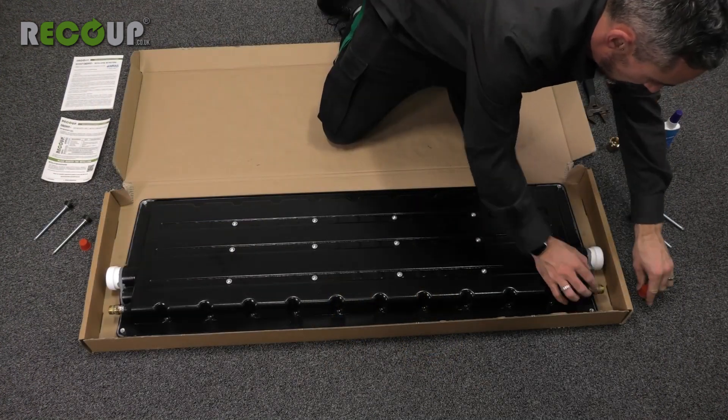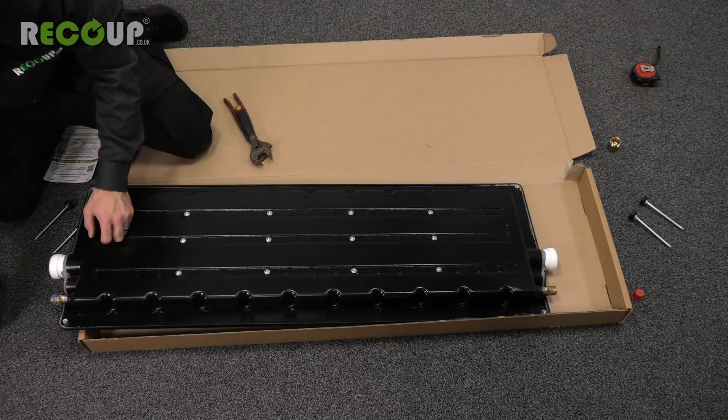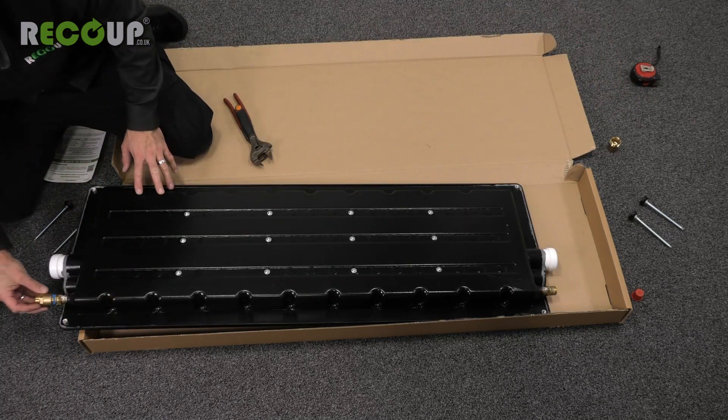If connecting 22mm pipework, then 22mm female-line compression adapters can be used to keep the increased pipe size right up to the connections of the Easy Fit Plus.